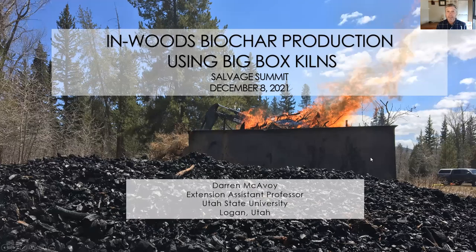Hi, I'm Darren McEvoy, Extension Assistant Professor of Forestry at Utah State University. Thank you for listening to my presentation today on in-woods biochar production using Big Box Biochar Kilns. It's part of the Salvage Summit.